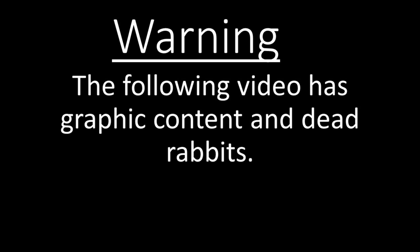Welcome to the Colorado Outdoors guys. Just a quick little warning: the following video has graphic content — dead rabbit. Other than that, if you're okay with that, go ahead and keep watching the video. Hope you guys enjoy.